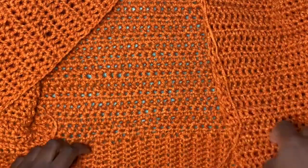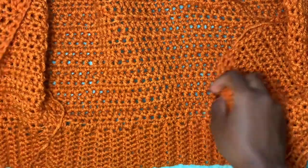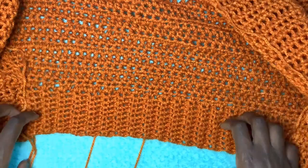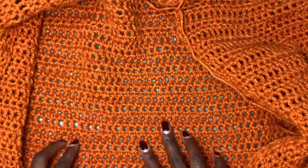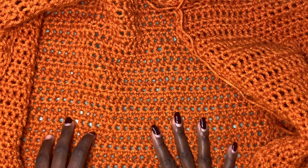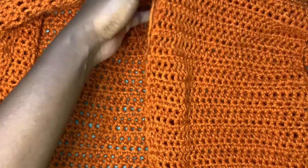Let me introduce my sweater — it's not yet complete but I want to give you a closer look. These are the front panels and this is the back panel; this is the opening of the sweater. I did my 40 rows of ribbing, then increased, then went all the way up for a total of 25 rows — that's what I wanted for mine because it's cropped. If you want something longer you can do 35 or even 40 rows.